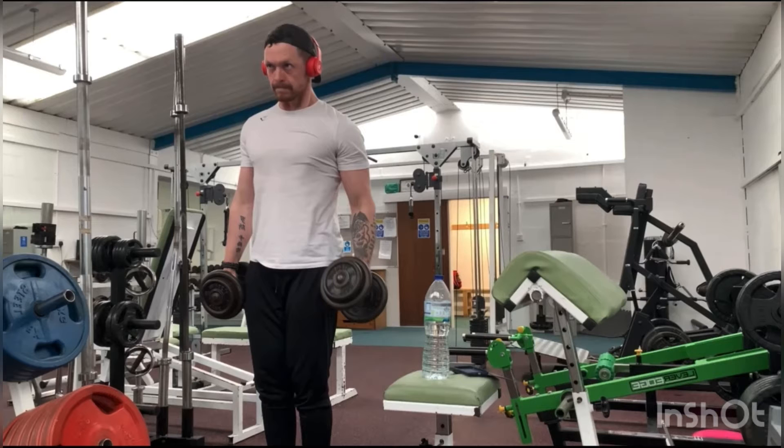Hello and welcome to another exercise tutorial on the YouTube channel for the R-Fit Physique. Here we have another dumbbell curl variation, this time the dumbbell hammer curl.